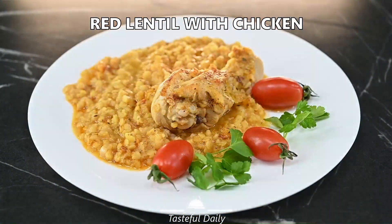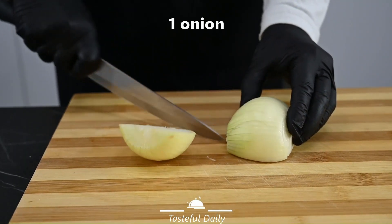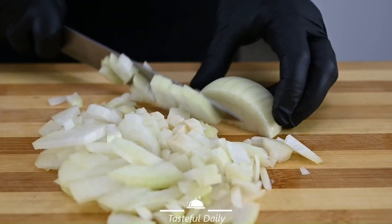Today we will be cooking red lentil with chicken. First, cut 1 onion into small pieces.